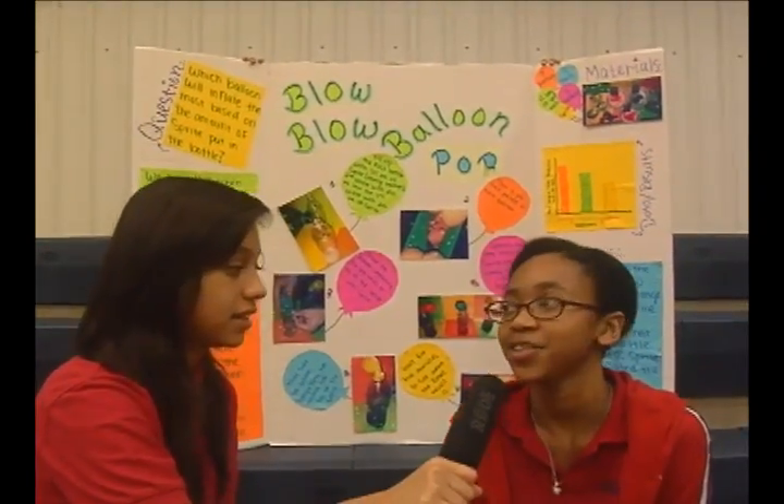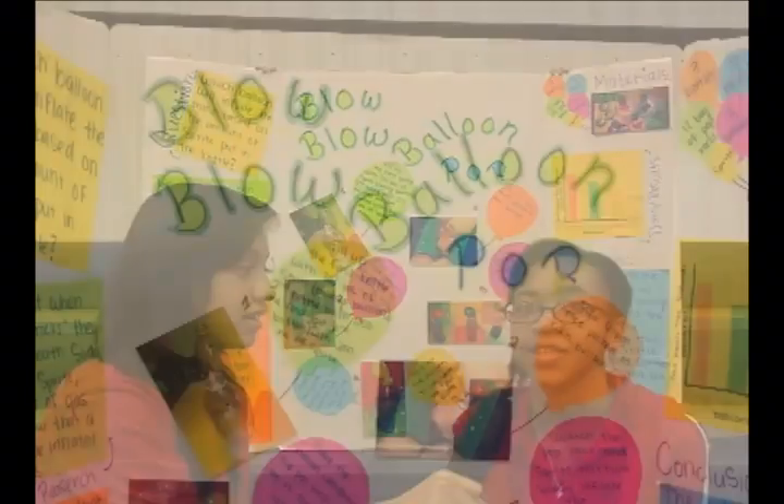Was it easy to conduct this experiment? Yeah, actually, because these are materials that you can use at home and they're really easy to get. What happened that you did not expect to happen? Well, I expected the pop rocks to blow the balloons up a lot more than they actually did, but they didn't blow it up very much.